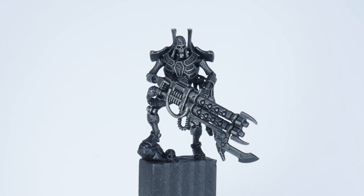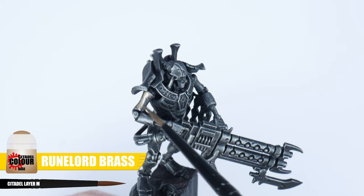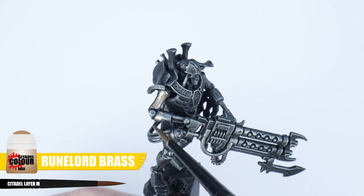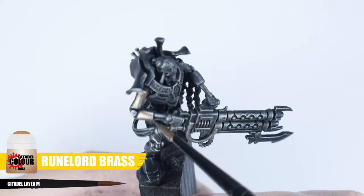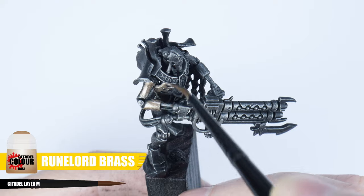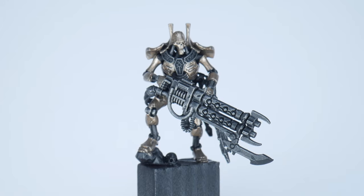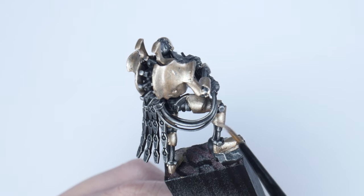Now that's done, let's get a base colour down, and the colour we want to use for our Szarekhan Necron is Runelord Brass. Whenever I'm painting, it's always a good idea to thin your paint first of all, and I find using an equal amount of water does the trick. Also, try not to go over anywhere you've already painted, to prevent creating any unwanted texture whilst the paint is still drying. When the paint is dry, you'll see because we thinned the paint, it doesn't cover very well. So we want to be painting multiple layers to build up to a solid colour, which we can then work from.